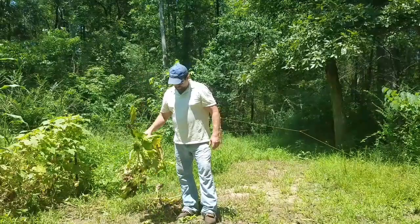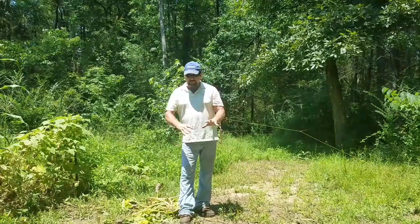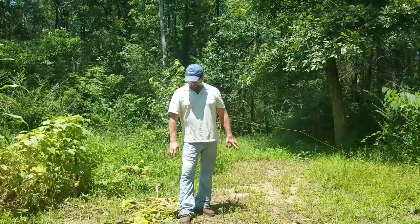Do yourself a favor — pull these things up whenever they're through with their growing season and dispose of them. I usually let mine sit 24 hours in the same spot; most of the time the bugs will get on it and stay there, then I'll bring a plastic bag and dispose of them. This year we're just going to throw them in the creek.